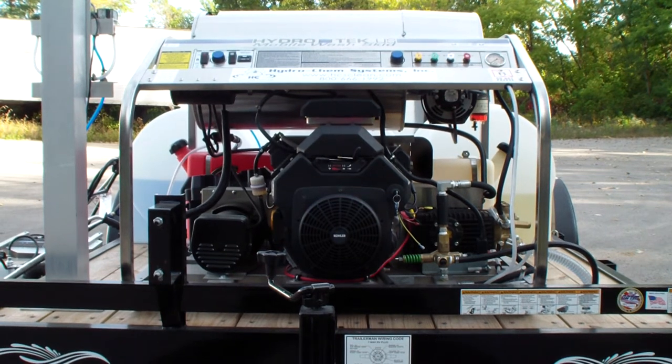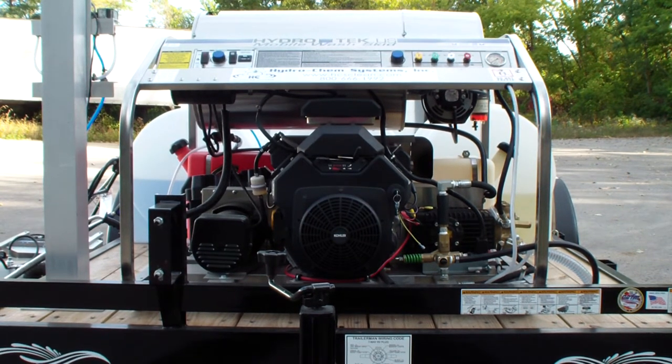This is part two of our training video for our client receiving this. We will have this trailer delivered down to Atlanta, Georgia, and he should receive it tomorrow.